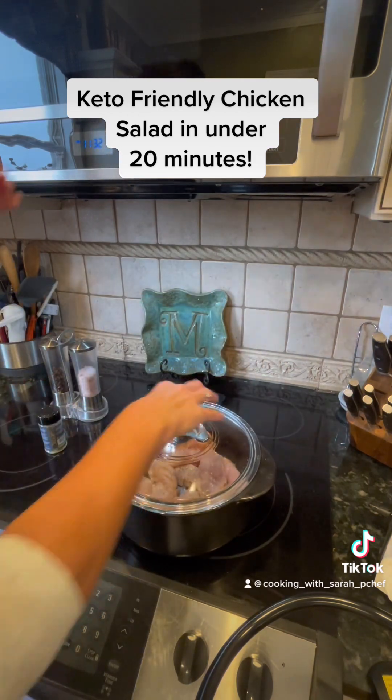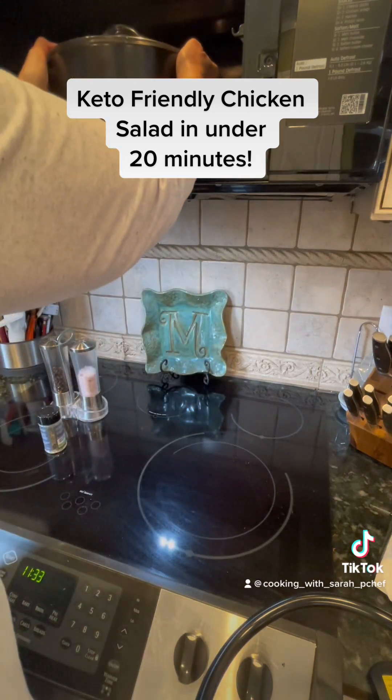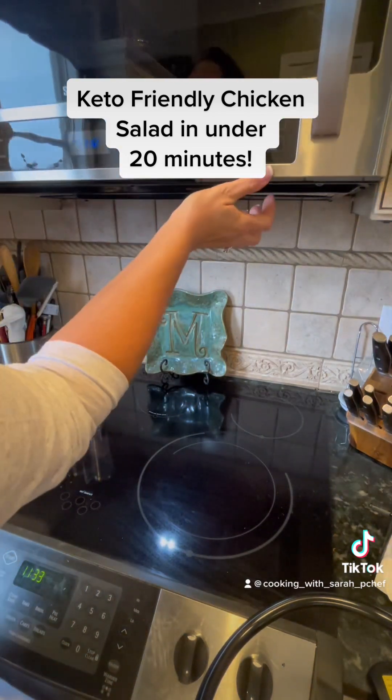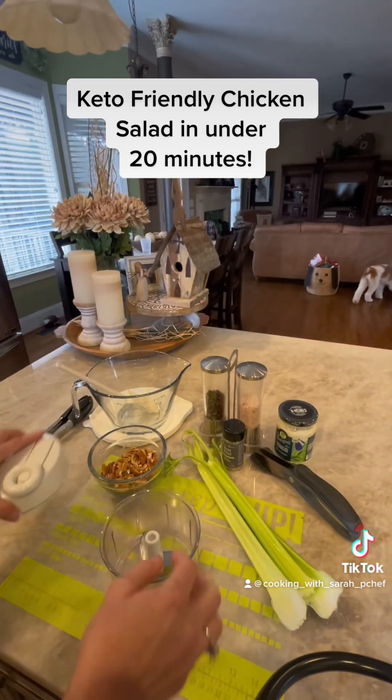Next we will cover the chicken and put it in the microwave — yes, I did say microwave — for about eight to ten minutes. If you have never microwaved fresh chicken, you are missing out.